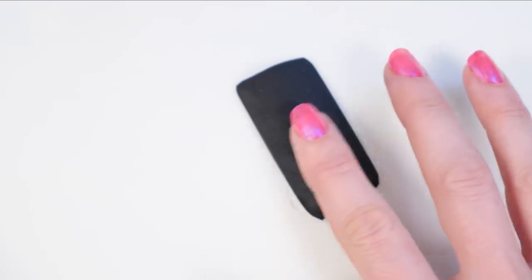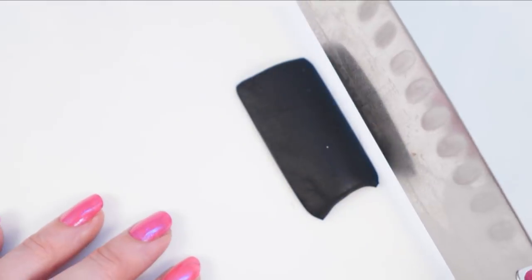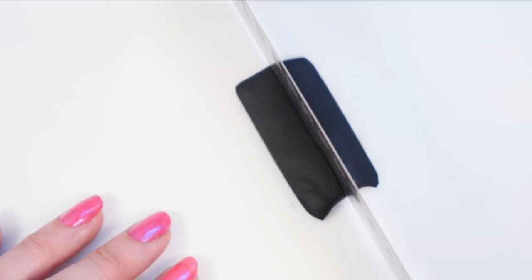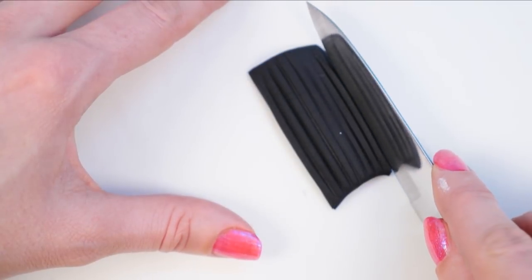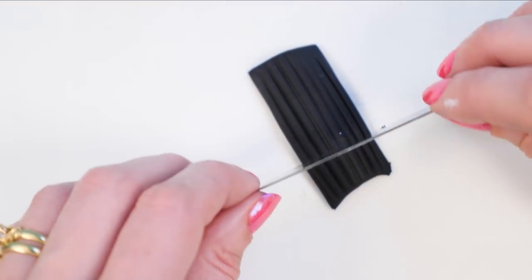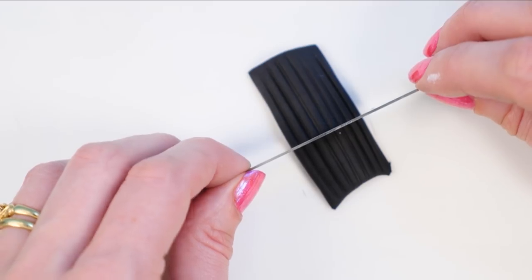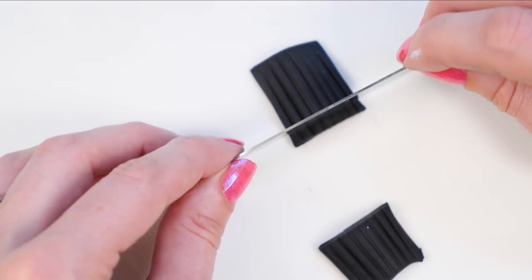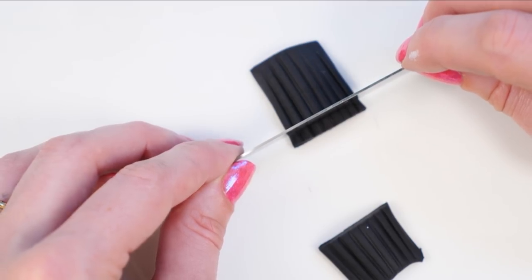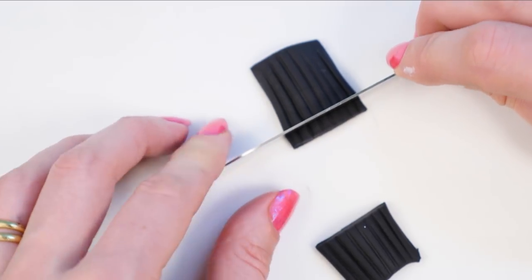Next we have a couple of dials to make. Take a piece of fondant and roll it into a domed shape so it goes up in the middle. Use the back of a knife to indent it so you get a corrugated pattern, then cut off the edges to make sure it's straight, and cut across in the center so you've got that rounded dial shape. Set those aside to dry out and whip up some buttercream while you're waiting.